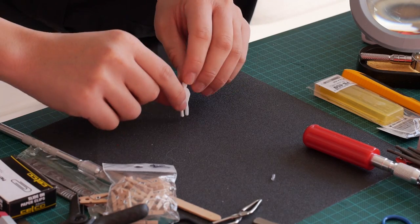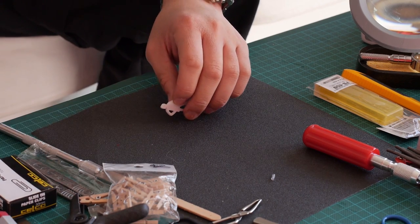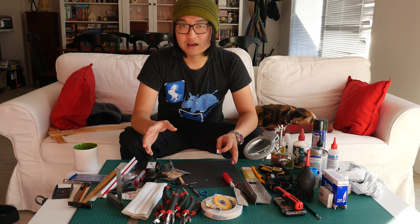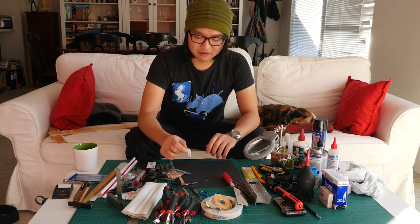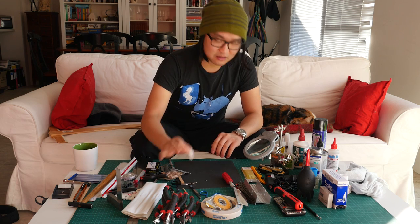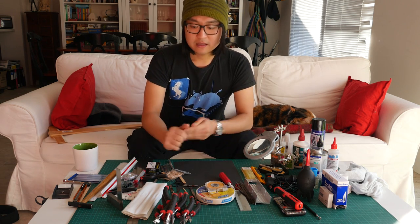I have a little scale person in different scales, because sometimes you need to build something with no precise measurement — you're just going by eye. It's good to have a little figure so you can look and say, yeah, that looks about right.